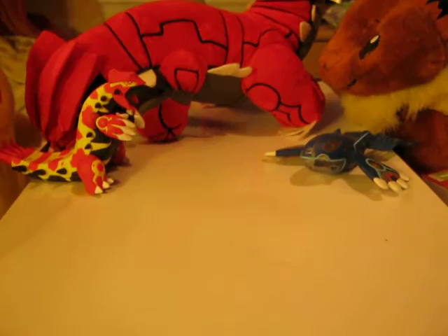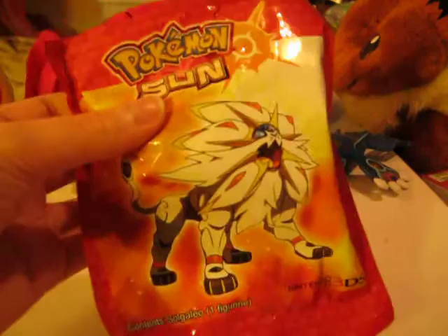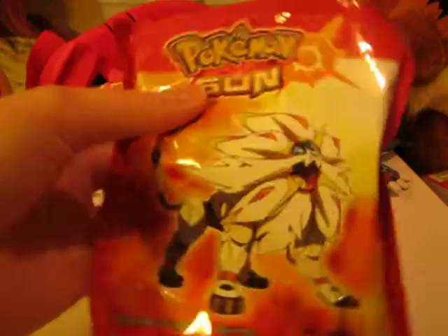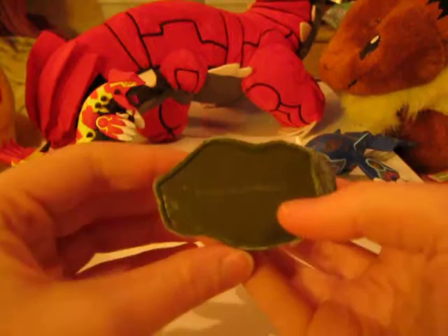Now here comes the fun part. When I went to go and get my pre-order, the store I went to actually ran out of figures, so I had to head over to Glasgow, and thankfully they gave me one. So let's go ahead and open it. There is the Solgaleo figure. You can see he's standing on a little rock here, it's black on the bottom, and it actually looks quite nice. There he is — I think we'll just set him in the back.